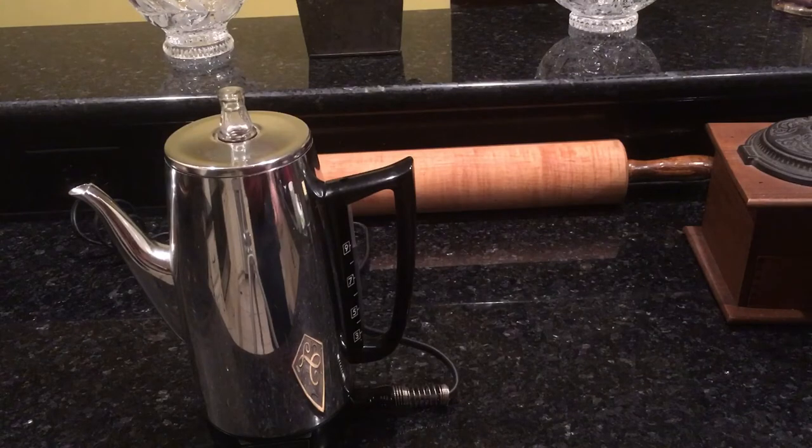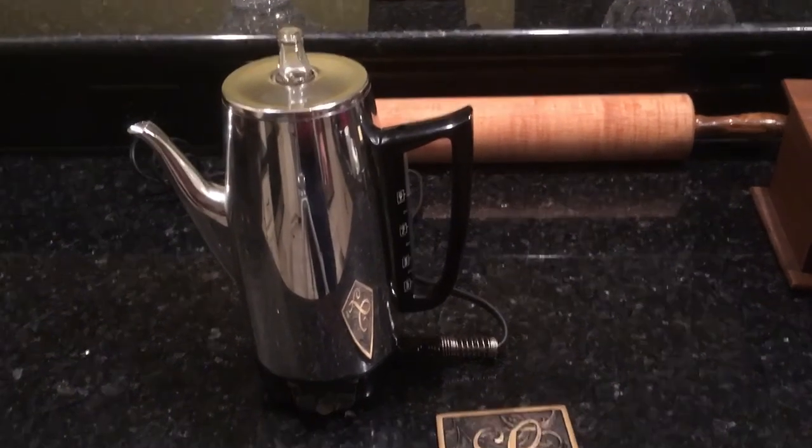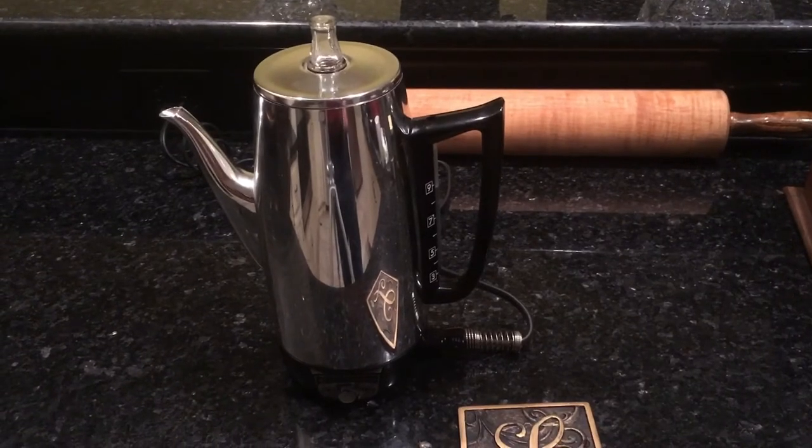The drip-o-lator didn't come out until 1974, and interestingly enough, it was sold by a guy named Joe — though I understand he liked to drink instant coffee better than the stuff from his Mr. Coffee drip-o-lator. Joe was an old baseball player who had married a 1950s sex symbol who wound up dying tragically.